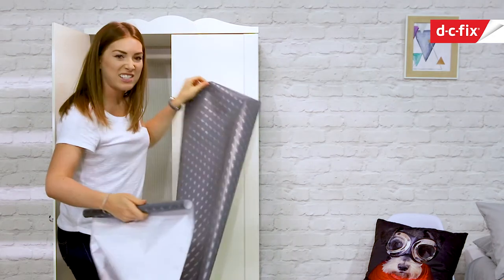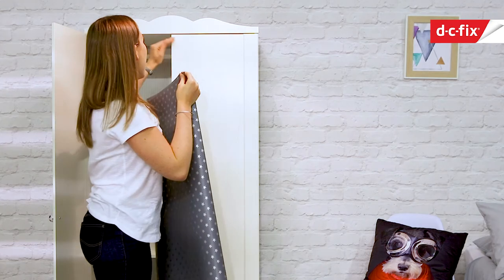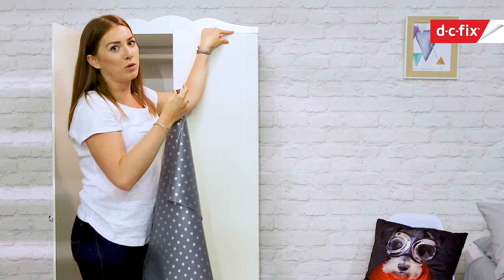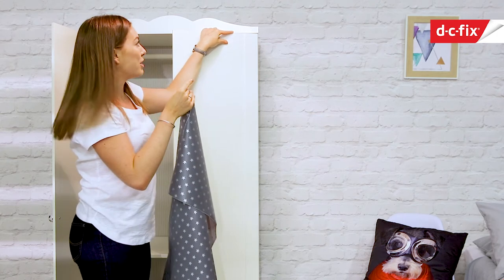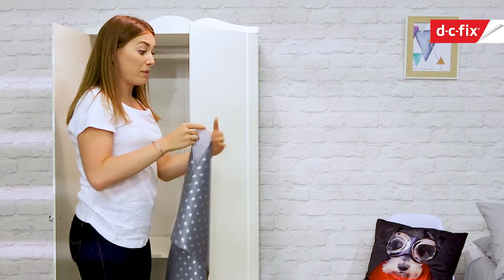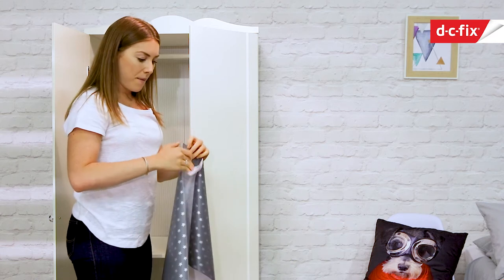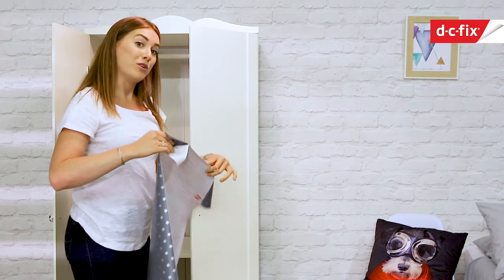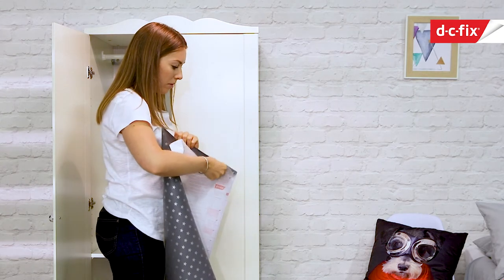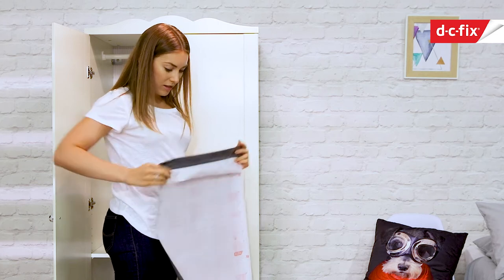I'm just going to cut off some of this excess at the bottom and then the next step is to just line it right up at the top. It's really important to get this straight edge — if the pattern starts a bit wonky, it'll all go veering off to one side. I've already wiped this down with a cloth. It was a little bit grubby, so if you have got any grit or anything on there, you do just need to wipe it down before you stick the plastic on.